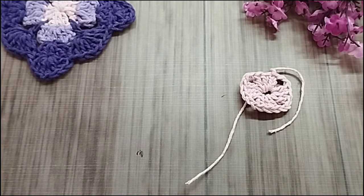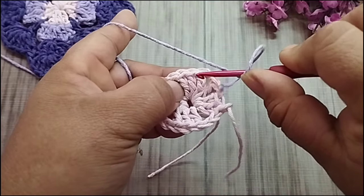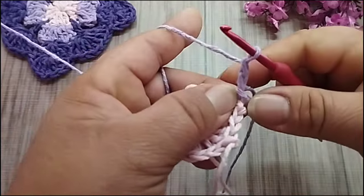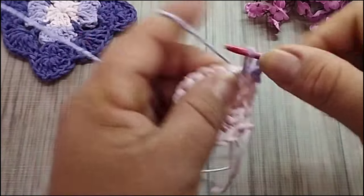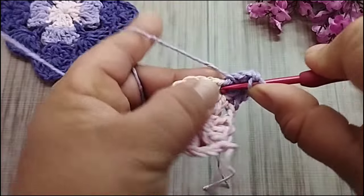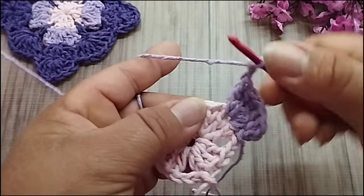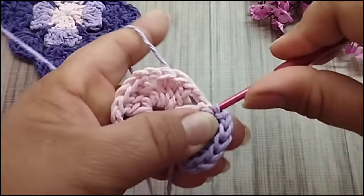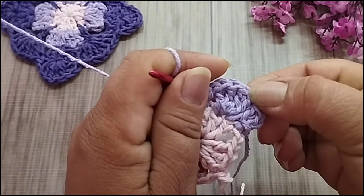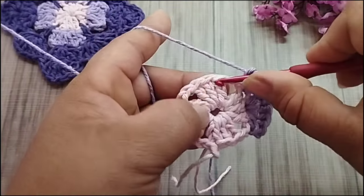Aqui, eu vou iniciar agora com lilás. Vou fazer um ponto baixíssimo no primeiro ponto alto dos três que eu tenho aqui no primeiro. Faço um pontinho baixíssimo, vou subir duas correntes pra ficar a altura do meu ponto alto. No segundo ponto, eu vou trabalhar cinco pontos altos. Vou fazer duas correntes no último ponto. Dos três, eu faço um ponto baixíssimo. Duas correntes, cinco pontos altos no segundo ponto. Duas correntes, ponto baixíssimo no último ponto. Faço duas correntes, já vou pro próximo grupinho de três.